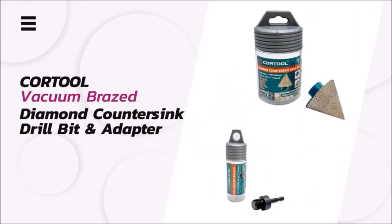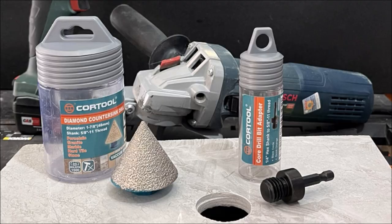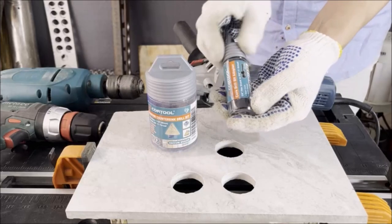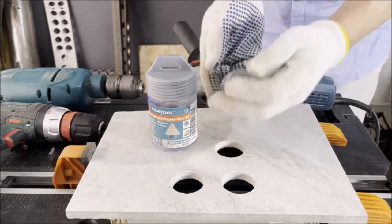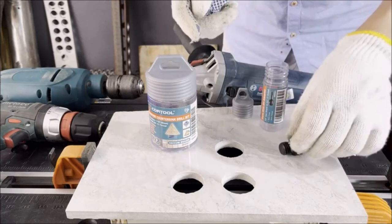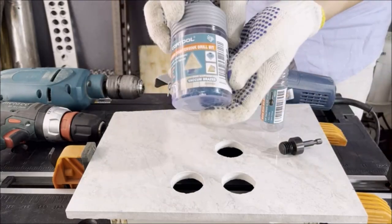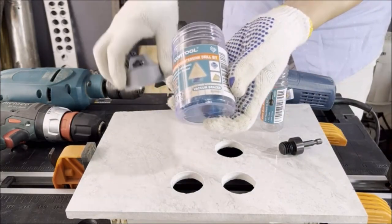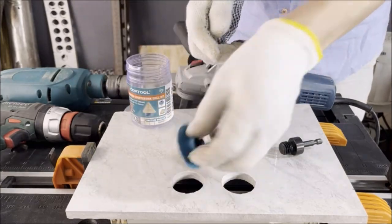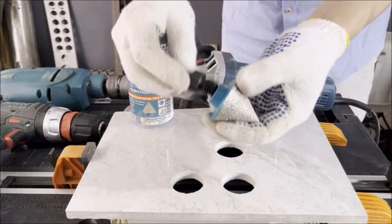Introducing the CoreTool Core Drill Bit Arbor Adapter, a versatile tool designed for convenient adaptability. This adapter allows you to convert 5/8-inch 11-threaded core bits to a regular 1/4-inch quick-change HEX shank, offering compatibility with a wide range of drill attachments. The CoreTool Adapter is ideal for use with marble polishing kits, polishing wheels, sanding drill bits, and sanding wheels for drills, enabling you to seamlessly transition between different drill accessories for various applications.